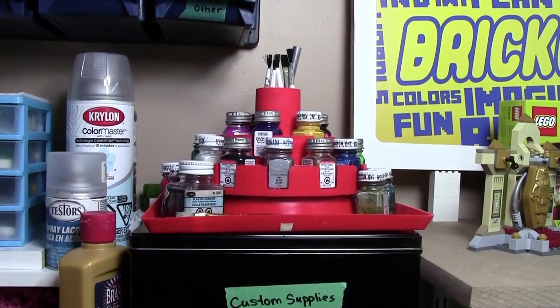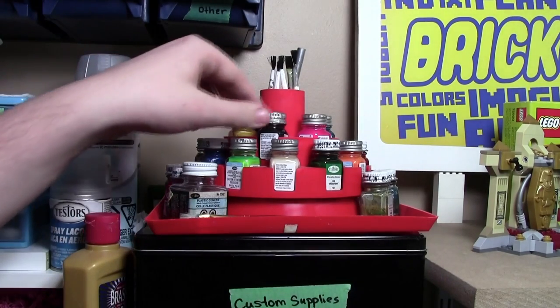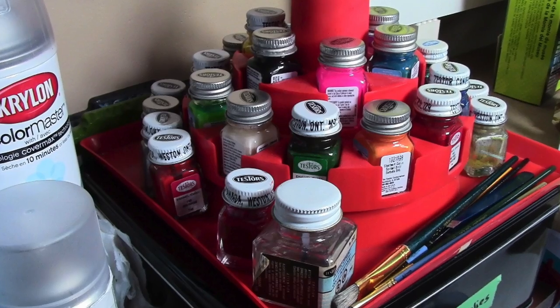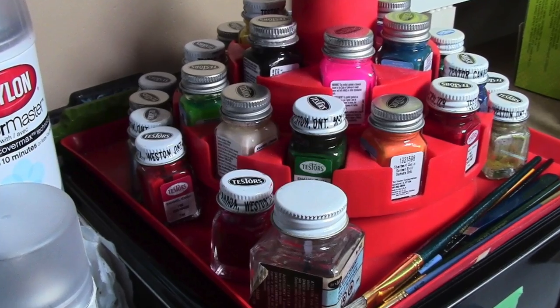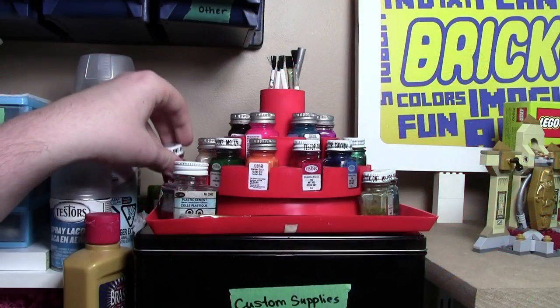Next to that I have this carousel of Testers paints. These Testers paints are very useful for customizing your Lego minifigures. I just have this little carousel of all these small bottles. I have a lot of different colors but not a lot of places on the carousel, so a lot of the Testers paints you'll find just set around the edges.